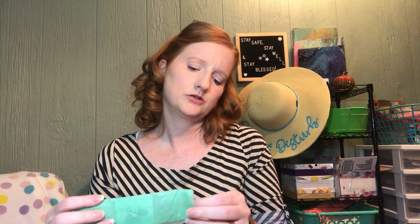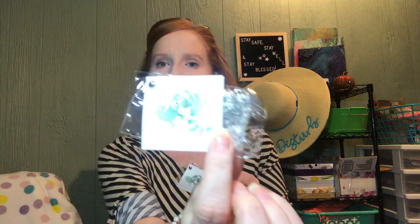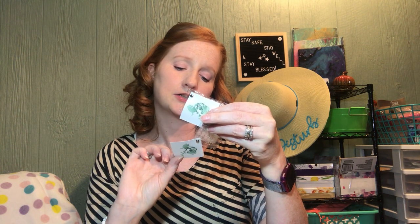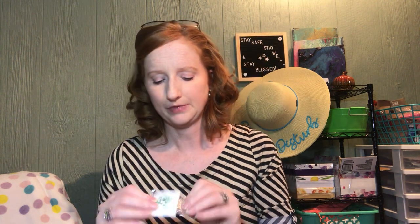As usual, it is wrapped in mint tissue paper. You usually get a necklace, a pair of earrings, and then another piece — could be a bracelet, could be a watch, could be a ring, you never know. The necklace and earrings are always supposed to be a set. Each little package comes with the Mint Mongoose branding, and on the other side it says spend $40 on individual items in their online shop and receive your next box free.